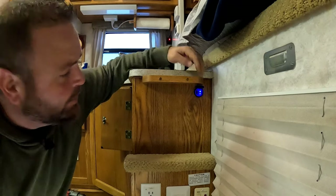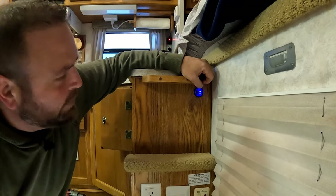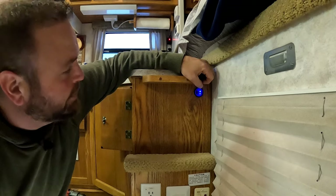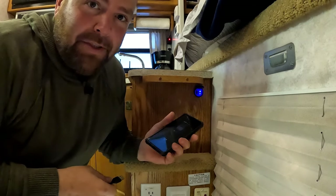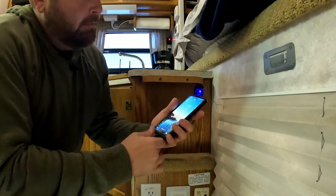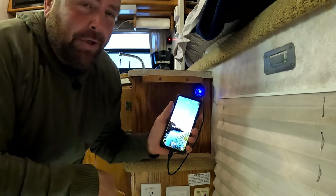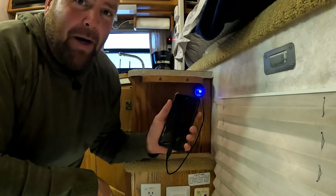Right off the bat I can see it's glowing, and I can turn it on and off. We'll have to get something to test it with, see if it's actually working. Let's try my phone. Perfect. The USB is charging. Let's check out that 12-volt power down below.